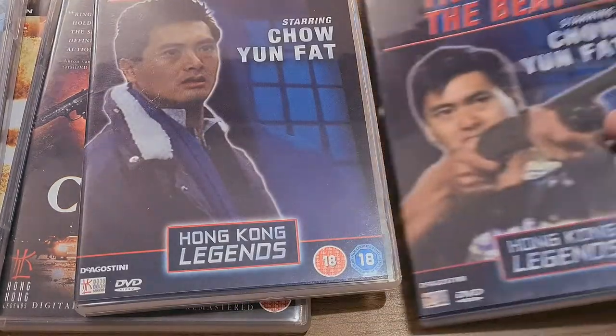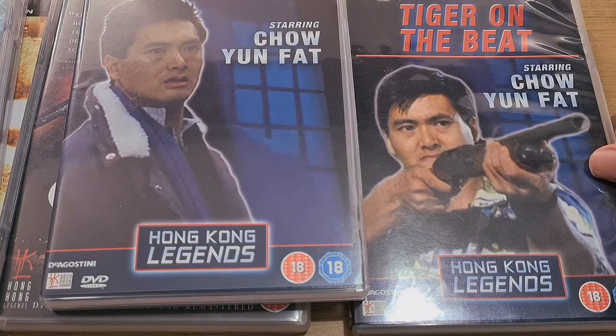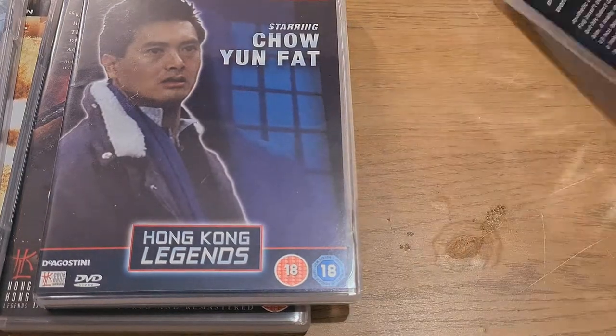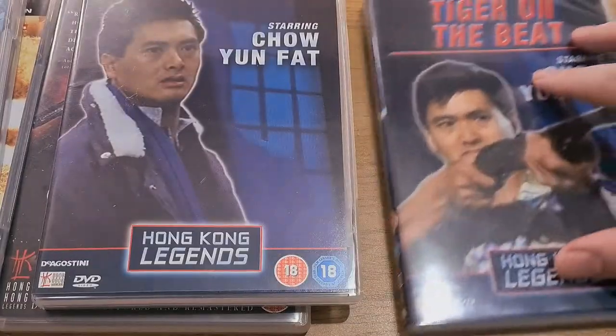We also have Tiger on a Beat, which I've heard very good things about. It's meant to be kind of like Hong Kong's Lethal Weapon. This looks kick-ass — really, really cool. There are probably a lot of spoilers on the cover, but I've heard there's a chainsaw fight scene that's meant to be insane, but I've not seen it.